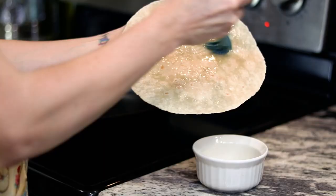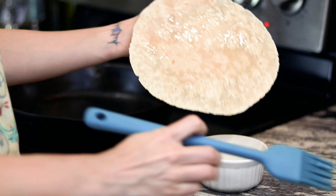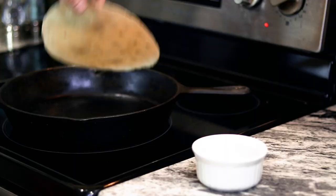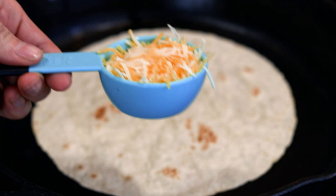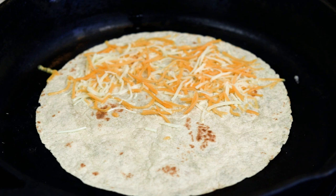Lightly brush avocado oil on one side of the tortilla. Place the tortilla oil side down in a heated pan. Add half of one serving of a quality Mexican cheese, preferably low fat, to half of the tortilla.